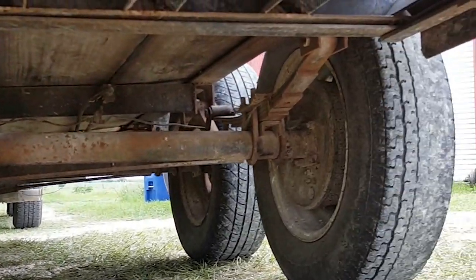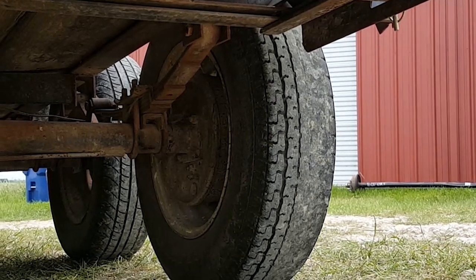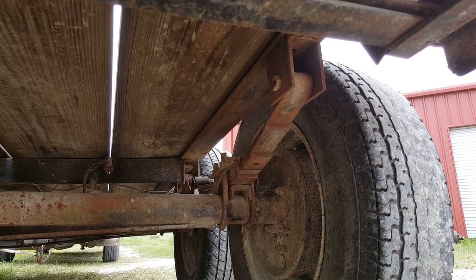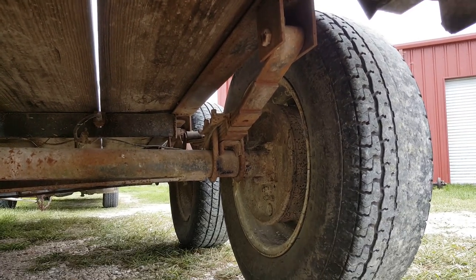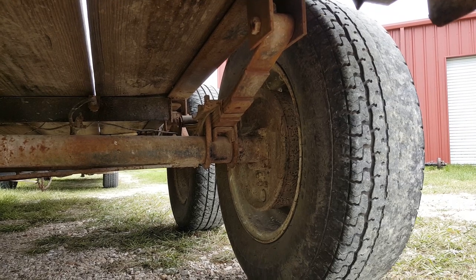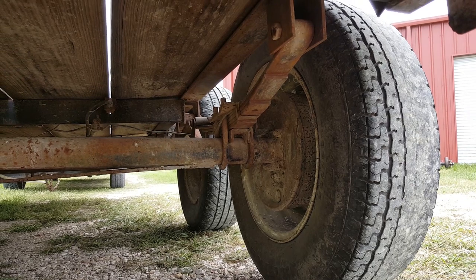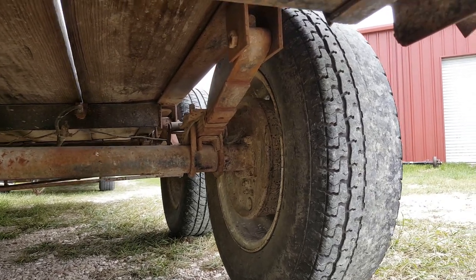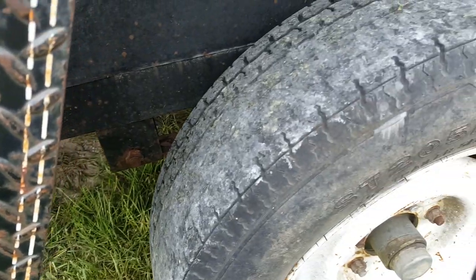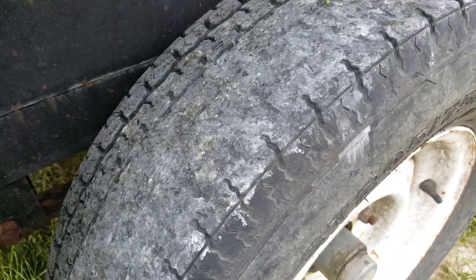The only problem is you can see that tire right there — the outside is a little bit more worn out than the inside. He's got the springs on the top of the axle instead of the bottom of the axle like they normally are, so that's why the trailer rides so high. There's probably three of the tires on this trailer that I've moved around trying to get the most life out of them as possible.